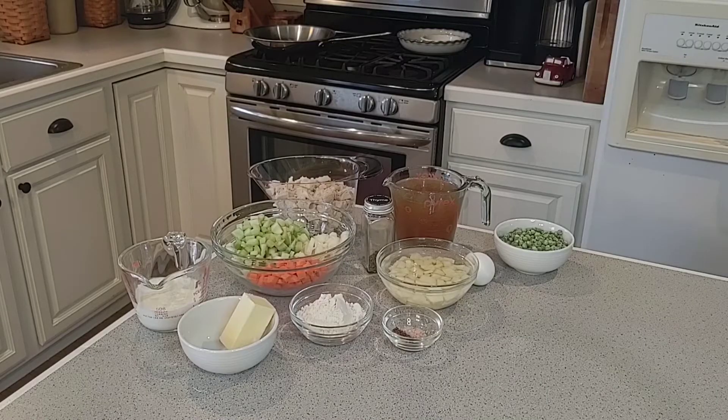For the filling we need some butter, some half and half, some chopped celery, chopped onion, chopped carrots, some flour, salt and pepper, a chopped small potato, three cups of cooked chicken, some dried thyme, some chicken stock, frozen peas, and one egg. I'm going to get you all set up on the stove and show you exactly how I make the filling.